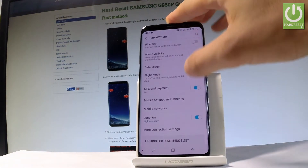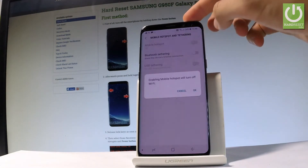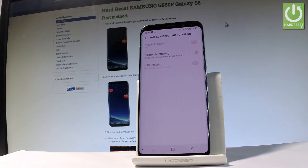Under Connections, you should find Mobile Hotspot and Tethering. Let's tap it, and you can create the mobile hotspot by using that switcher. Let me tap OK to enable the mobile hotspot.